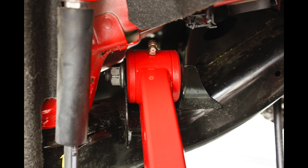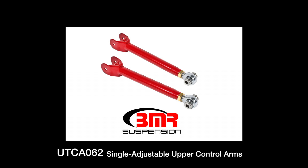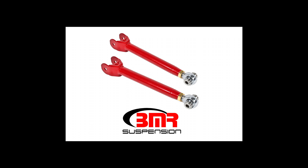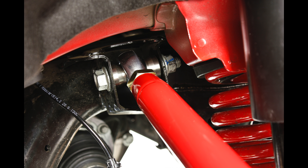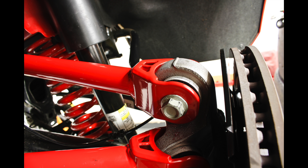This efficient lubrication ensures quiet, reliable operation over the life of the bushing. BMR's UTC A062 rod-ended single adjustable control arms are manufactured from heavy duty 1.25 inch DOM steel tubing. The UTC A062 features heavy duty Teflon-lined rod ends and custom 304 stainless steel spacers.